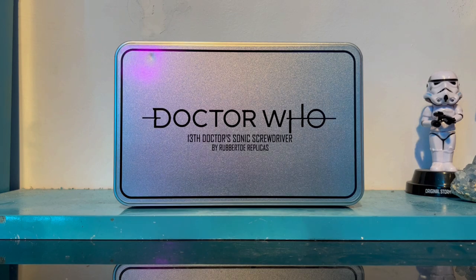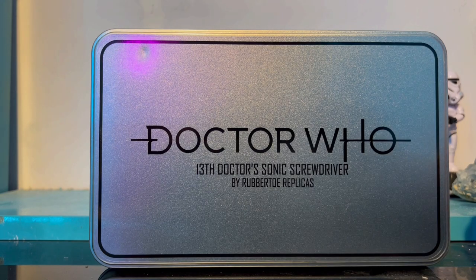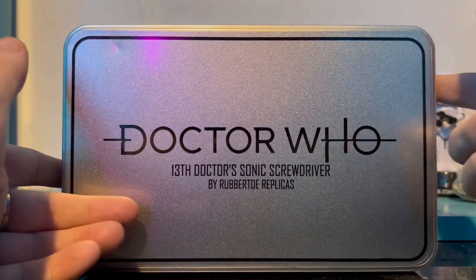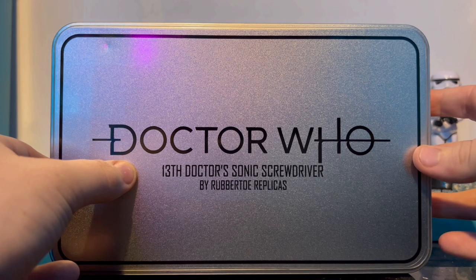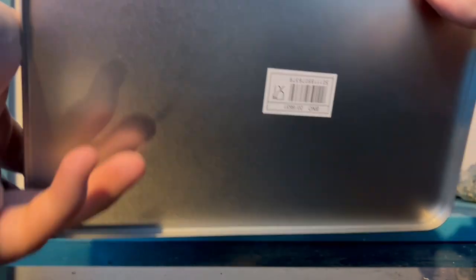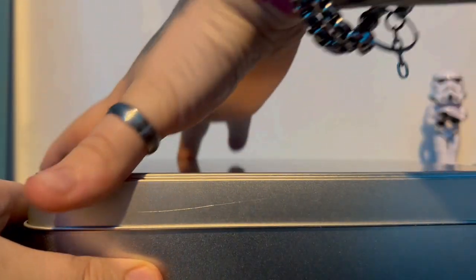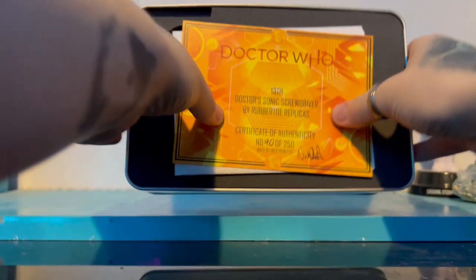Here's the box — it's a nice silver tin, just like the 10th and 12th Doctor sonics. We have Jodie's Doctor Who logo on it and then obviously '13th Doctor's Sonic Screwdriver by Robito Replicas'. Taking a look at the sides, there's nothing really — just a few labels but no major details.